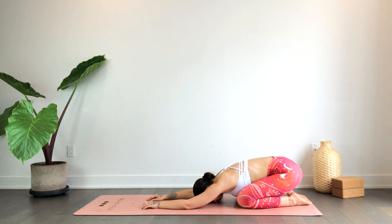We'll draw the breath into the belly. As you exhale, softening the hips, the ankles, the feet, and the toes.